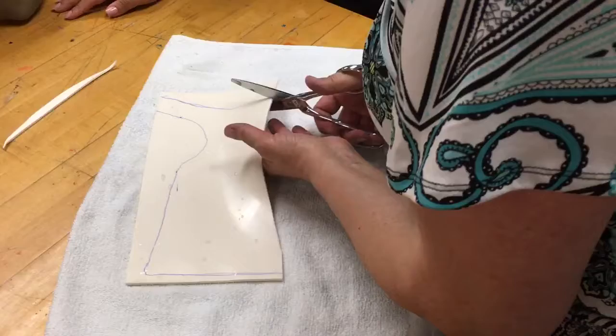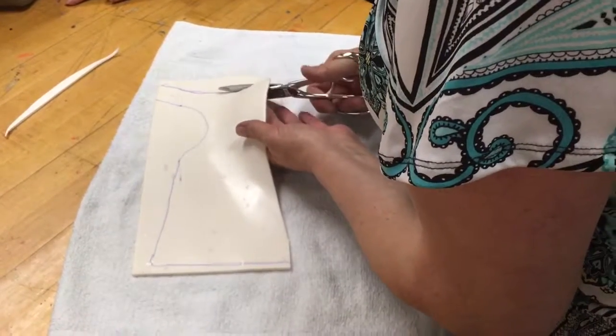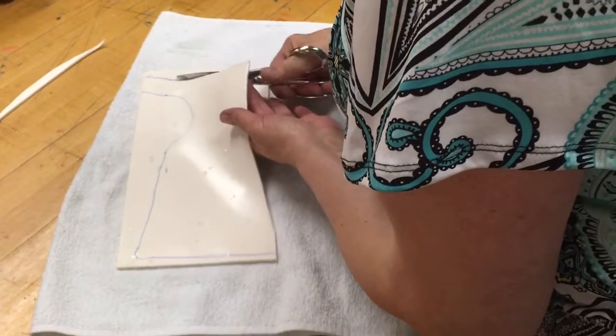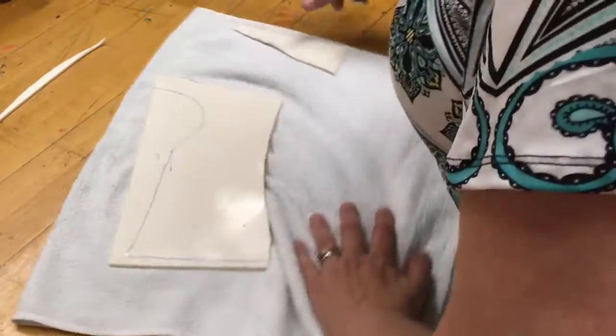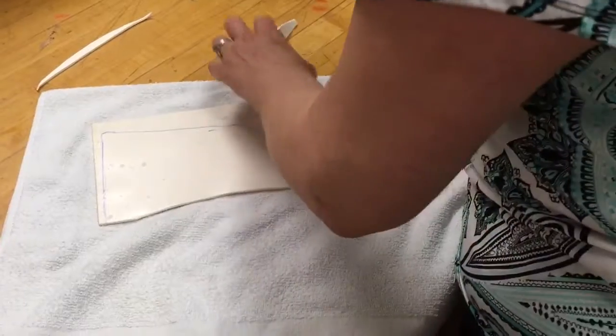How much time do you have to cut it before it starts to harden? Not at this stage — at this stage you have less time because it's not hot all the way. I don't like it to be sharp like that.